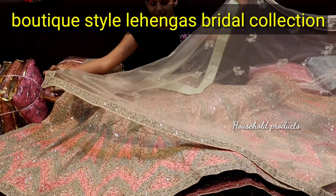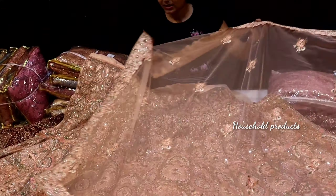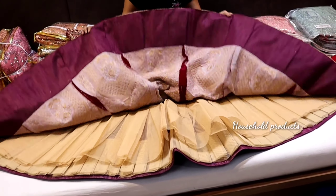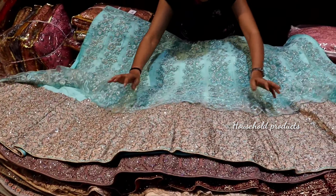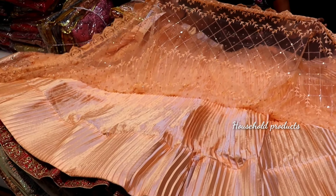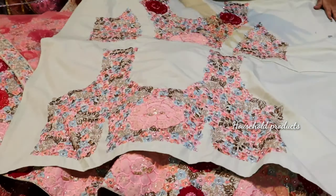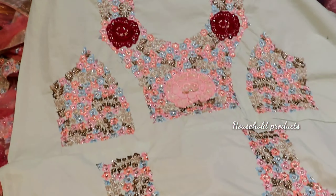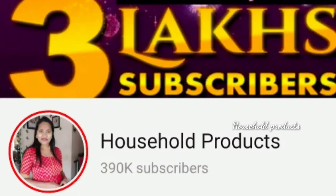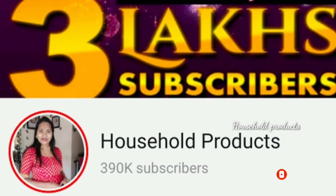Hi friends, namaste. Welcome back. This video is about a bride collection. I want to make a wholesale shopping and show you a complete product collection. So friends, my complete range is available. You can see the contact details and place your order. Complete video on Sai Amrut. Siddam, hello.